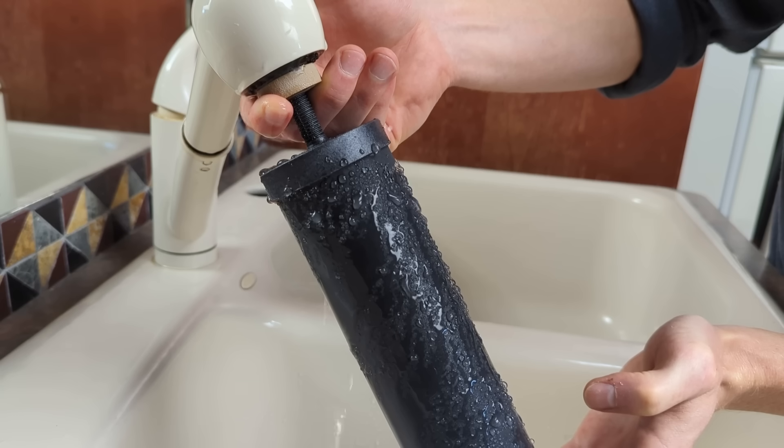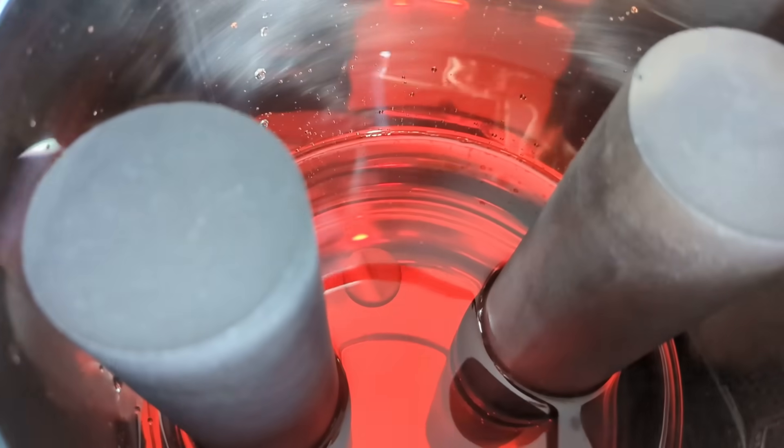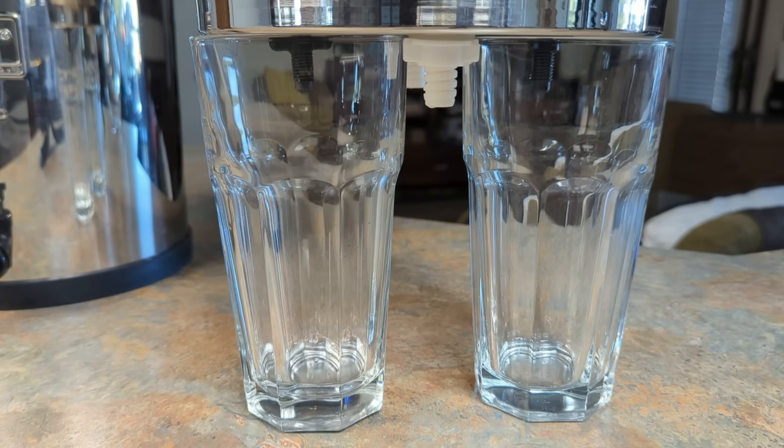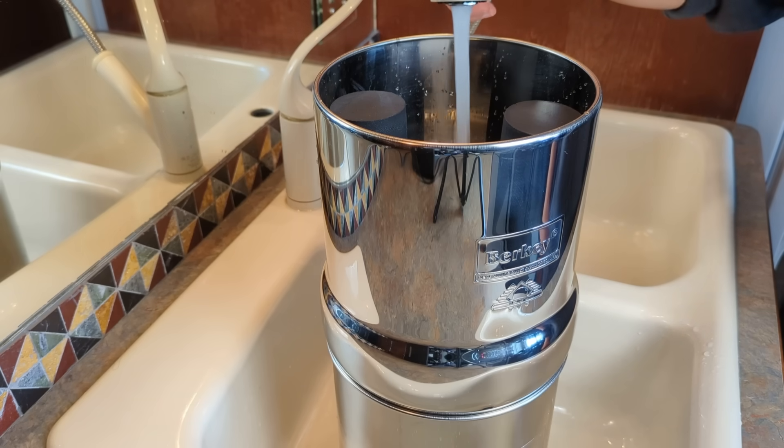Before starting the project, we primed all the filters following Berkey's instructions, installed them, and performed a red dye test to ensure the system was filtering correctly. Finally, we ran about 50 gallons of water through the system before conducting our tests.